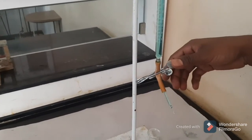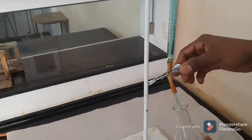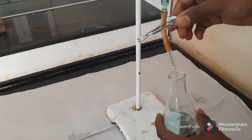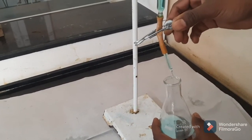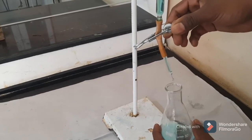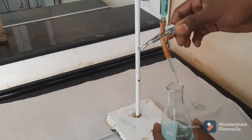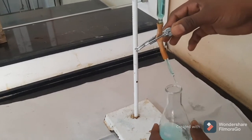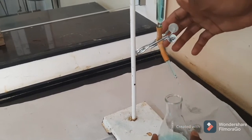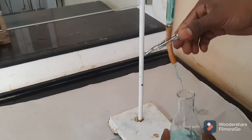The glass tube is attached to the rubber tube, which is attached to the pinch cock. By pressing the pinch cock with one hand, you can add the solution dropwise to the conical flask. While titrating, you add the solution from a burette to the conical flask. When you release the pinch cock the solution will stop, and when you press it the solution will get added drop by drop.